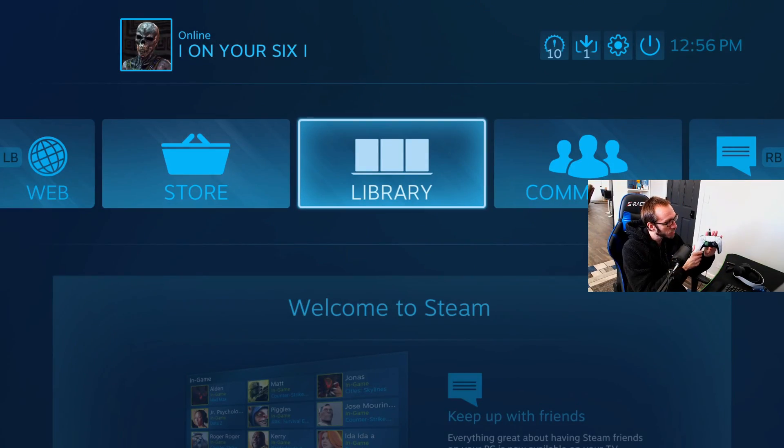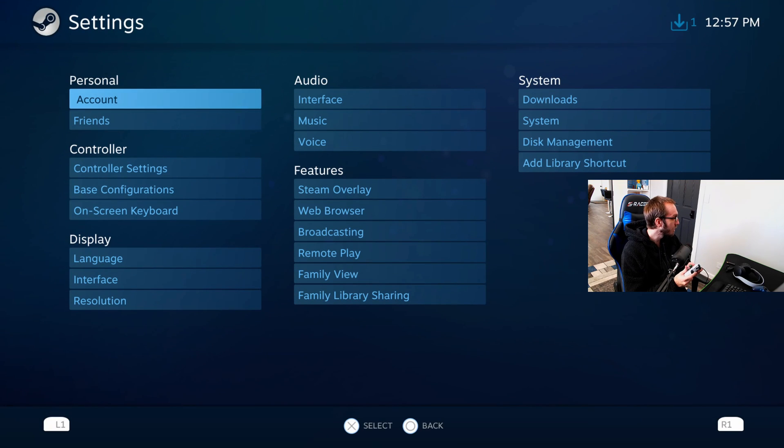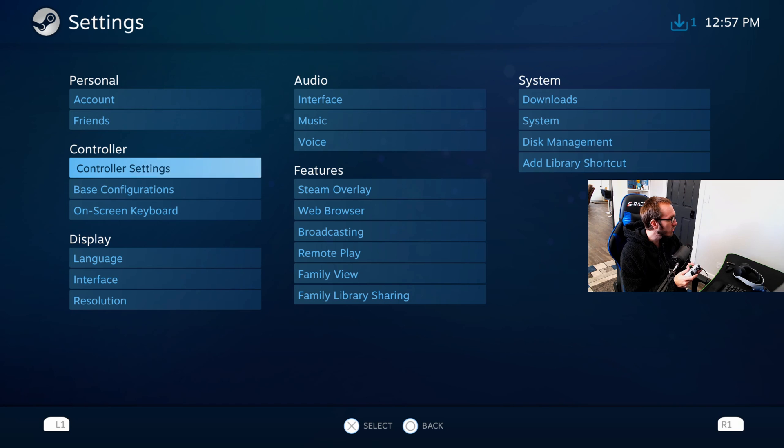If you are having problems with actually connecting your PS5 controller to your PC, just do a quick restart. I actually had that problem and everything was working after that. Now that I'm in big picture mode, to actually use this controller in Steam games and prevent any errors, what you'll want to do is go to settings here and select that, then go down to controller settings.